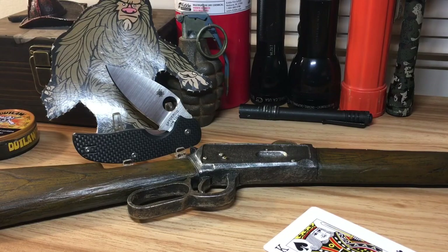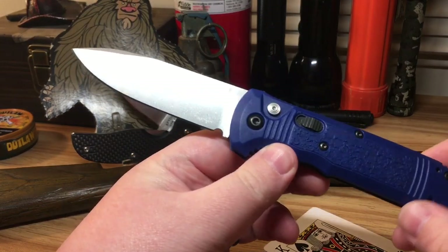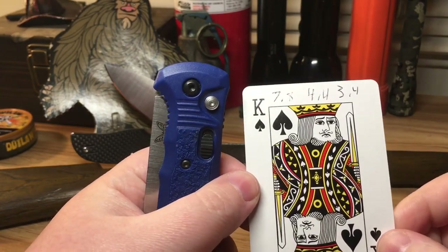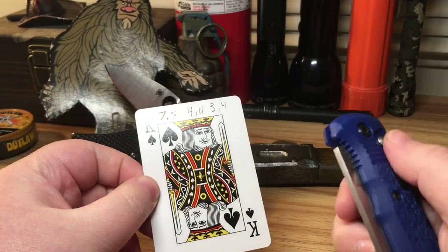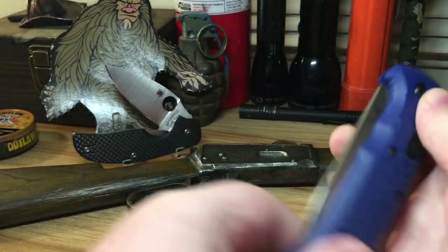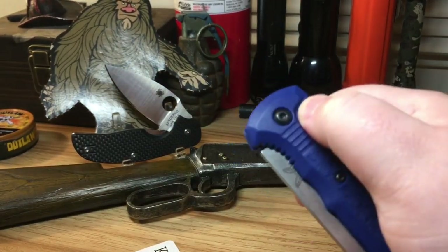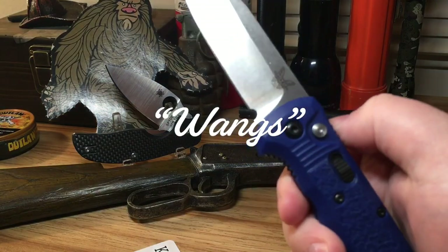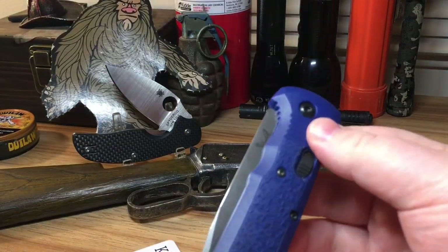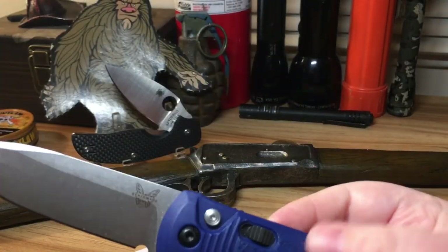That being said, this knife is definitely turning me on to Benchmade — wow, this knife is amazing, dare I say. I went ahead and threw the card in as a cheat sheet. The measurements: seven point eight inch overall length, four point four inch closed length, and the blade length is three point four inches. That thing really wings out of there. This is of course an automatic knife, very reminiscent of the Benchmade Bug Out.